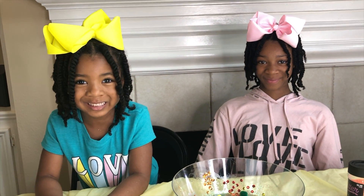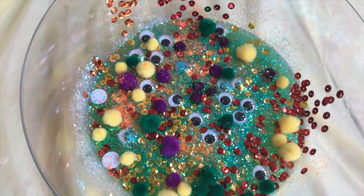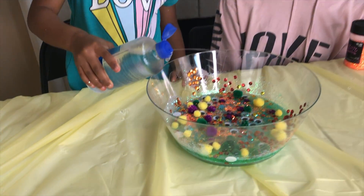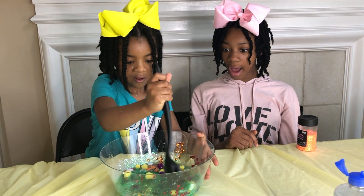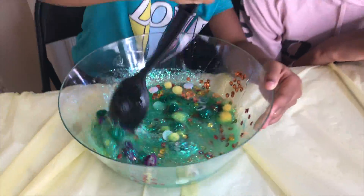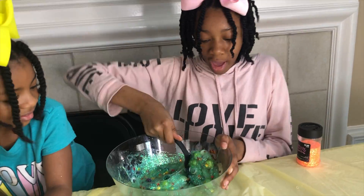We mixed ingredients! That's science! We made slime! That's fun! Time to activate! That's awesome! I know! This is awesome!